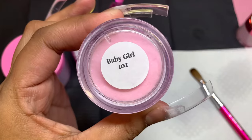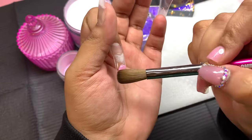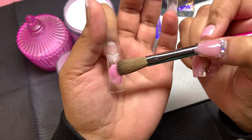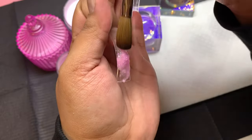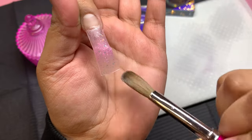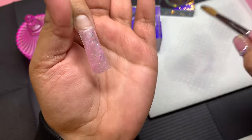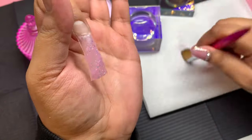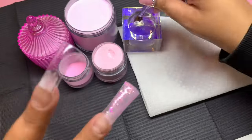Today we're going to be working with Dolce Vita and Baby Girl — those are the two acrylics we're using. I'll also be working with a mix I made using Bombshell, a little bit of clear, and one of our hot pink acrylics — I think it was Spice Girls or something — that I mixed in there.